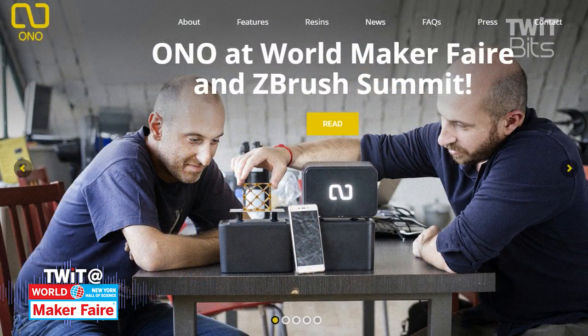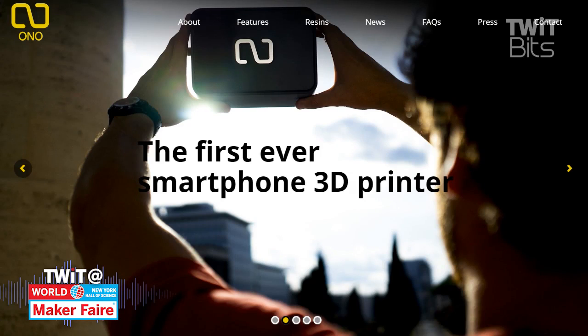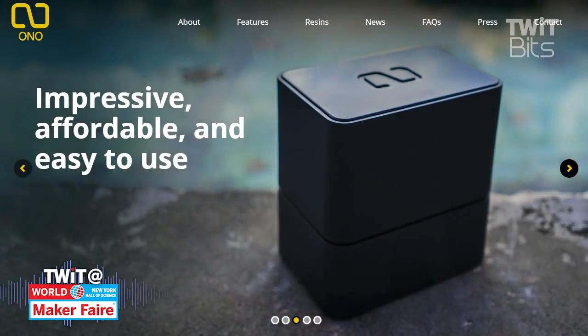The advantage of the Ono is that since your phone screen determines the resolution, when you upgrade your phone, you're actually upgrading your printer too. So you're never out of date — you never have to buy the latest printer. You just upgrade your phone and you have another printer right there.